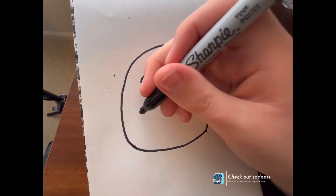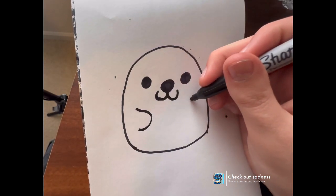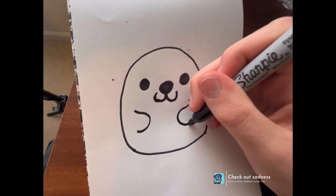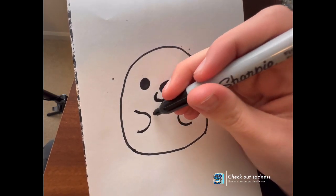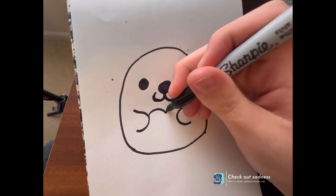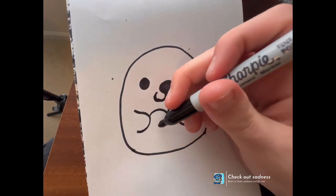We're gonna have him hold something special — a little heart. And it looks like he has some Valentine's Day little treat in his hand.